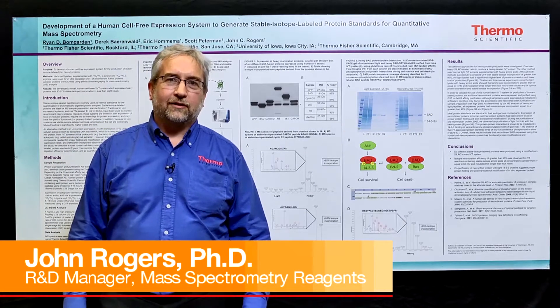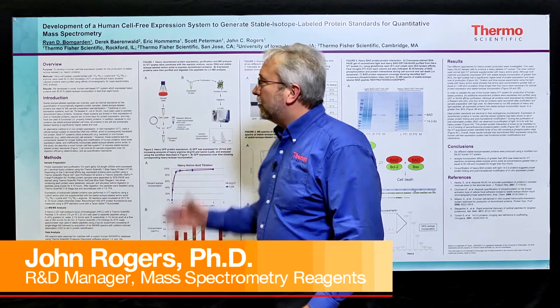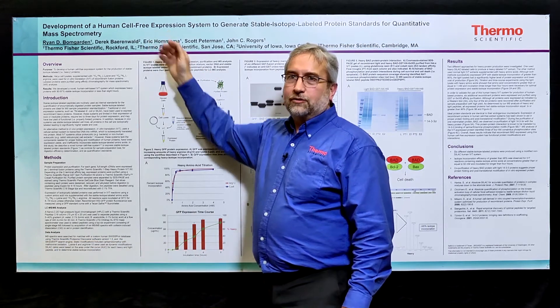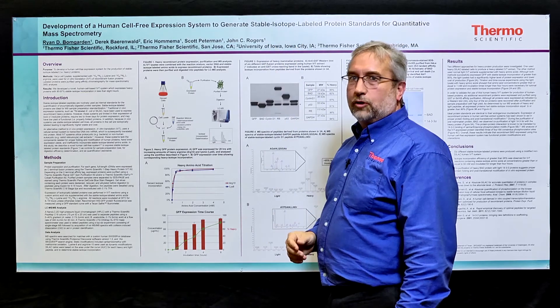Hi, I'm John Rogers. I'm with Thermo Scientific in Rockford, Illinois, and I'm going to tell you today about a poster we've presented on the development of a human cell-free expression system for the production of stable isotope-labeled heavy proteins.